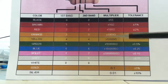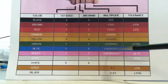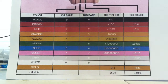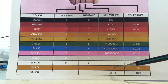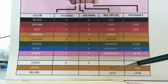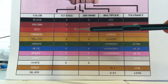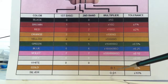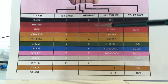There are two bands that do the opposite of making the resistance greater — gold and silver. If you have a gold band for the third band, you multiply by 0.1, so you'll have less resistance. These give you more precise, smaller resistance values.